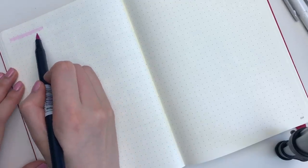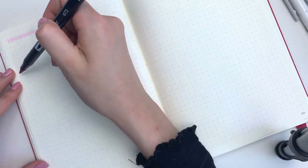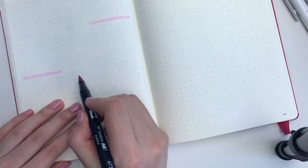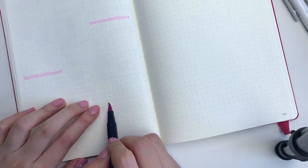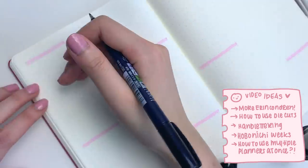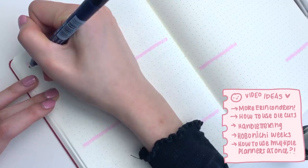I don't really know if you guys can tell when I'm in ruts because it's usually just in my head. But honestly, just doing this one spread that is different from all of my past bullet journal spreads gave me a lot of motivation to make more videos. So I'm actually going to put on the screen some videos that I plan on making and hopefully one of them you might be interested in.